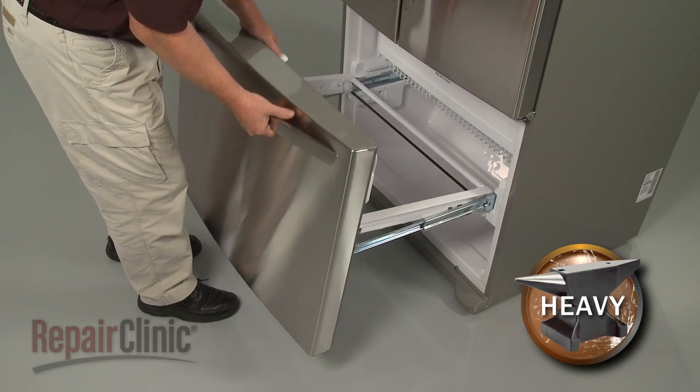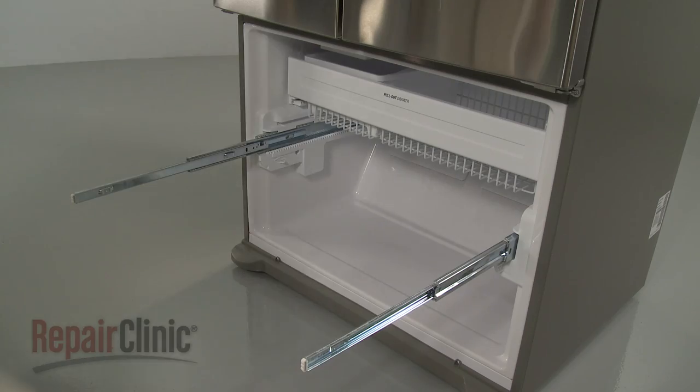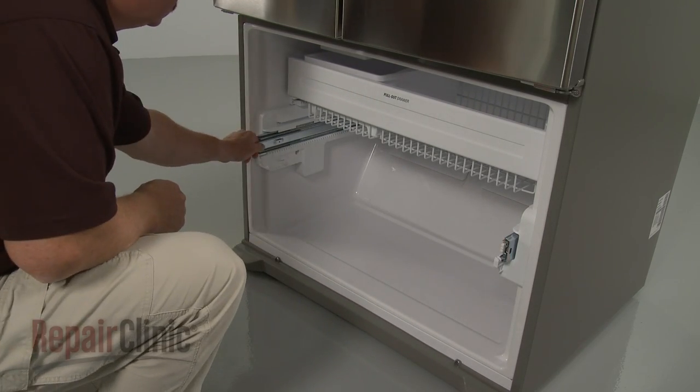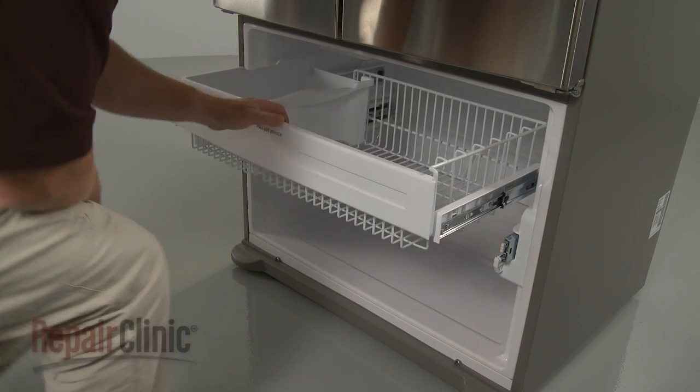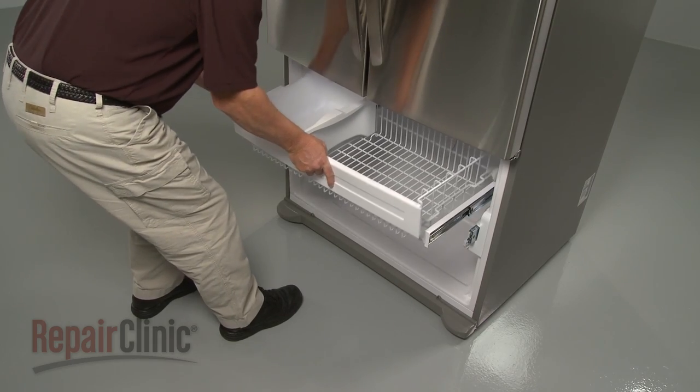Lift off the drawer assembly from the rails and set it aside. Push the lower slide rails in and pull out the upper drawer. Depress the tabs on the upper drawer supports and lift the upper drawer off.